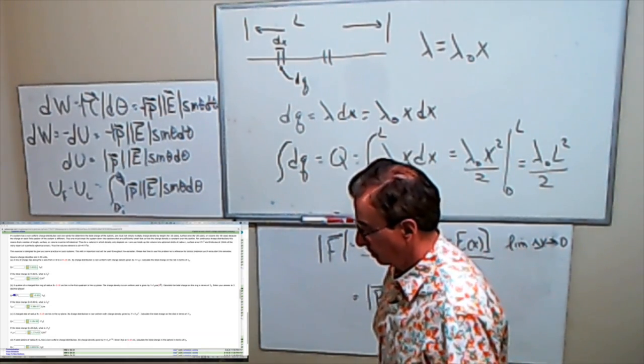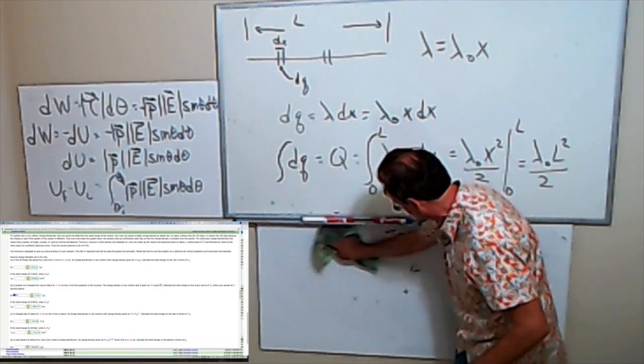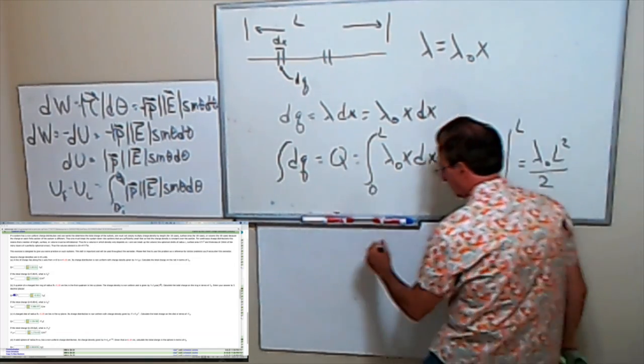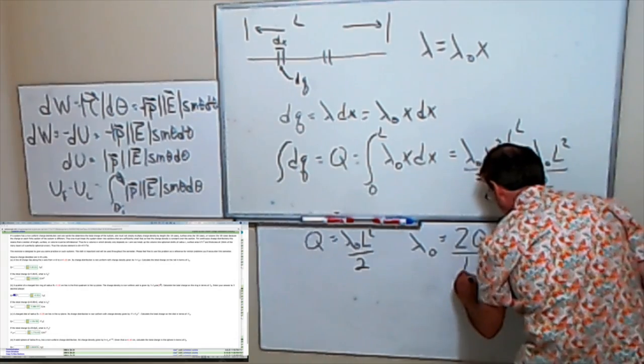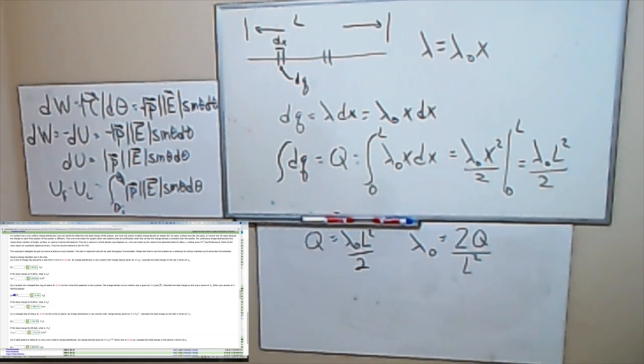You put in whatever your L is, and you write your answer in terms of lambda-naught. If I know q equals lambda-naught L-squared over 2, then lambda-naught equals 2q over L-squared. Parts A and B are the same thing except the geometries are different. This is designed to help you do the problems with the electric fields, because I think dq is probably the hardest thing students have trouble with, along with the r-hat. Those are the two biggest issues students have trouble with.